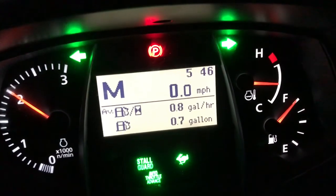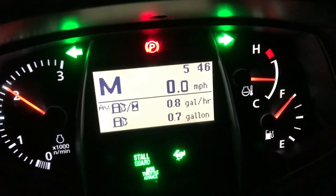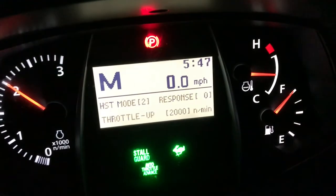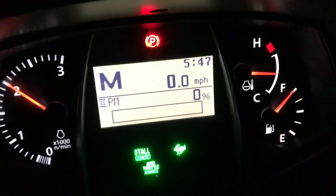About 0.7 gallons of gas used — I can't remember what I was at before, maybe 0.5 — so not much fuel used. And 0% particulate matter, so we are done.